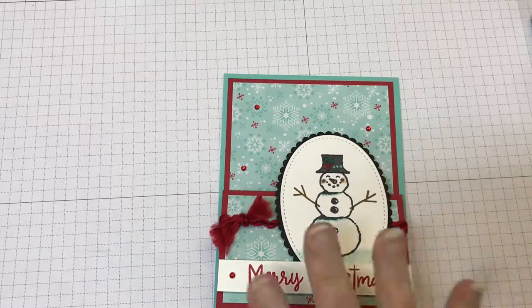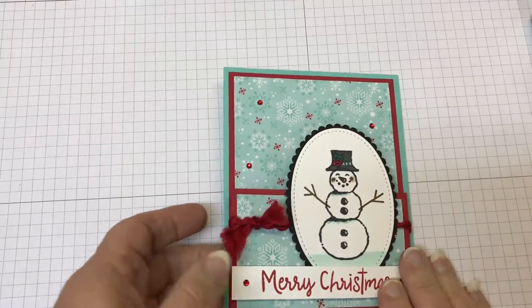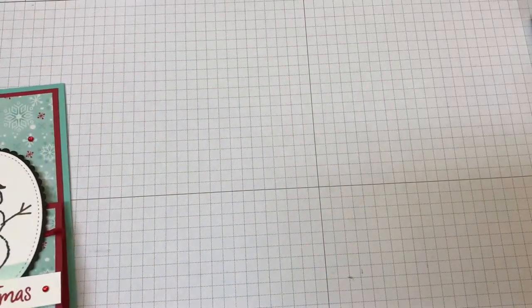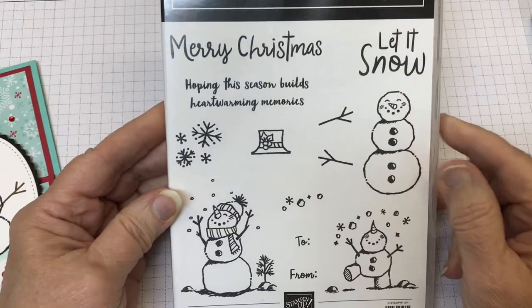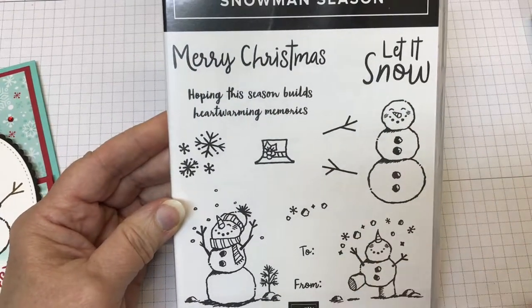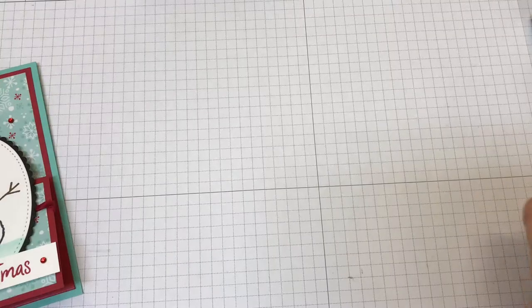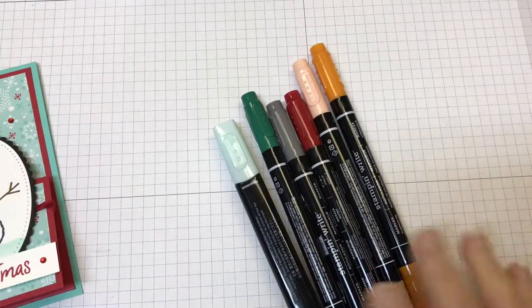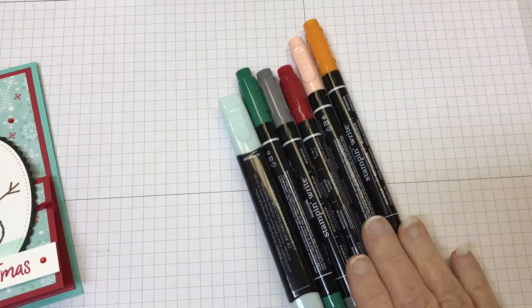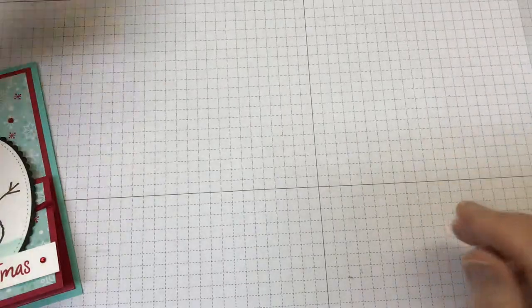Let me get going. This is the card we're going to make. Let me just go over the supplies that you're going to need. I used the stamp set Snowman Season. Look at all those adorable little snowmen. What I like about them is that they're quick and easy to color. You can use whatever product you prefer for coloring. I happened to pull out a mix of both the Stampin' Write markers and the Stampin' Blends to color up my snowmen.